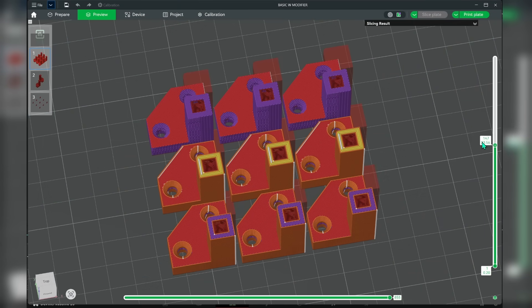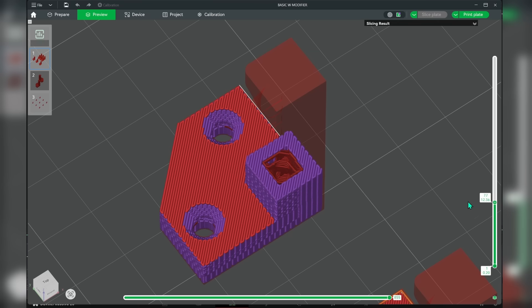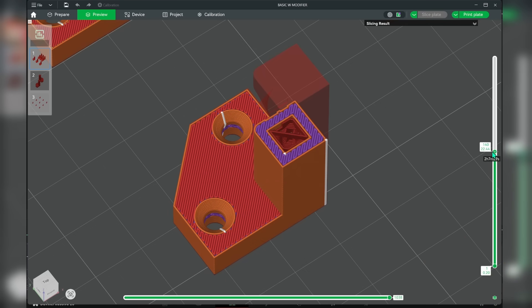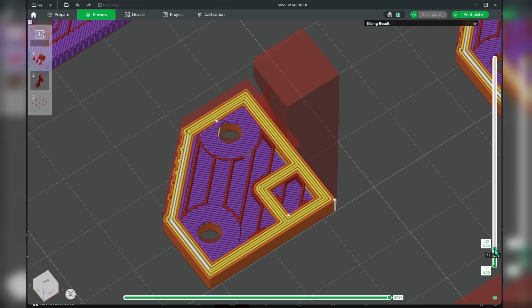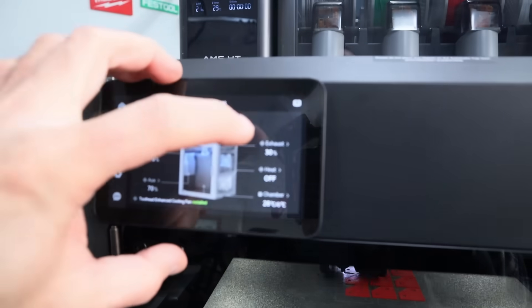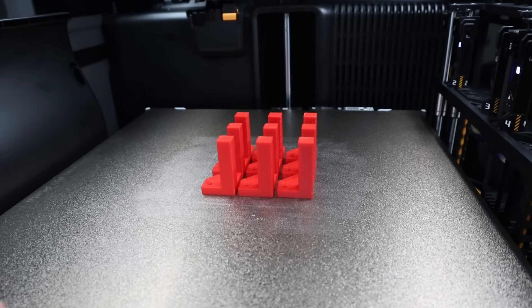I'll be printing the same samples as the previous video with three different types of extrusion: the fully aligned, which performed really well coming in around 46% stronger with no added material; the fully aligned with one wall to improve looks; and the standard method with just six walls. All parts are printed with as close to the exact same amount of material as possible. For this video I'm using the H2C, which I believe has the best chance of success. The standard print settings had the vent open, exhausting out the back at 30%, and the auxiliary fan at 70%, with a chamber temperature of around 30 degrees Celsius.